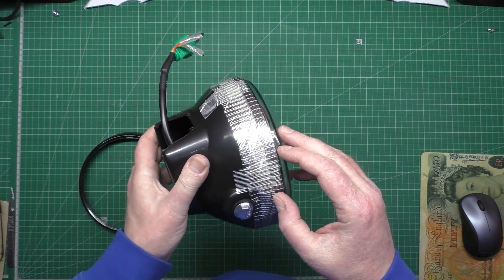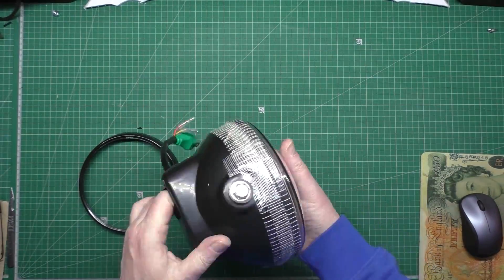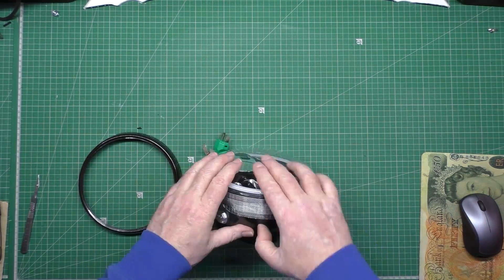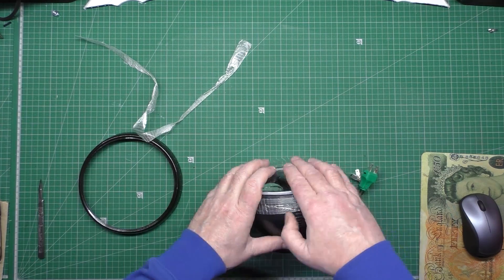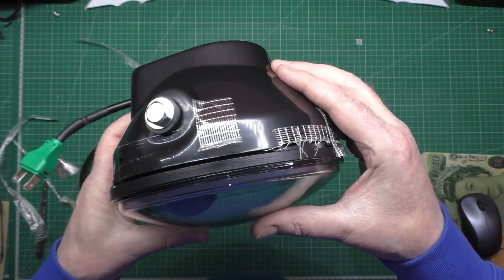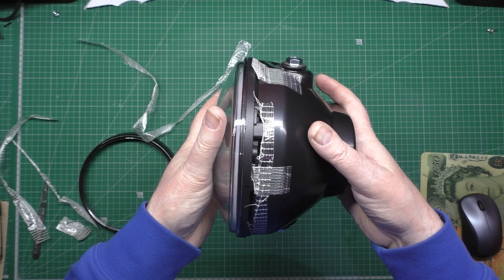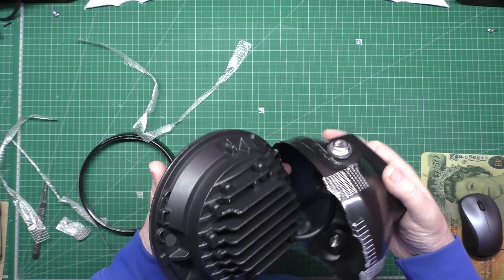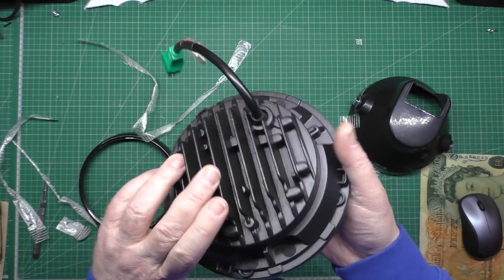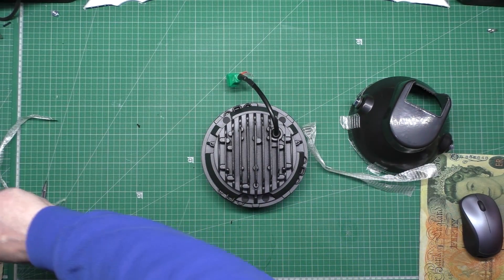I'm going to take all this tape off. You can see how I bodged this - it's not a bad fit but it's bodged and held together with tape. This is the headlight - there's no support, no mounting, absolutely nothing for it. The front piece doesn't fit.